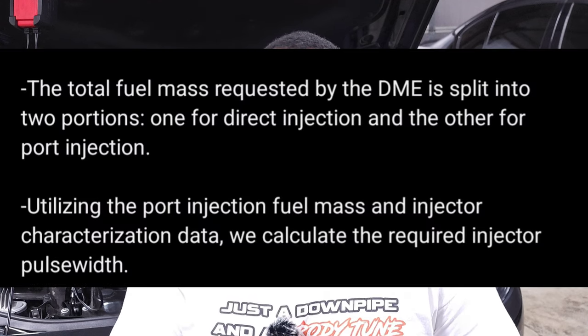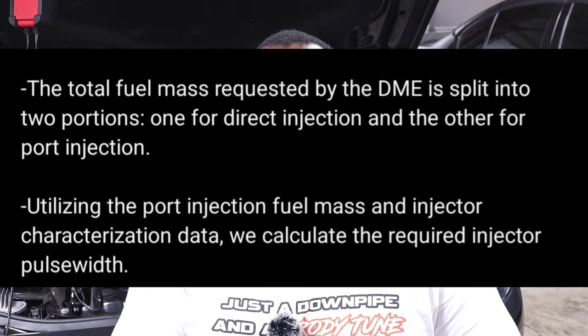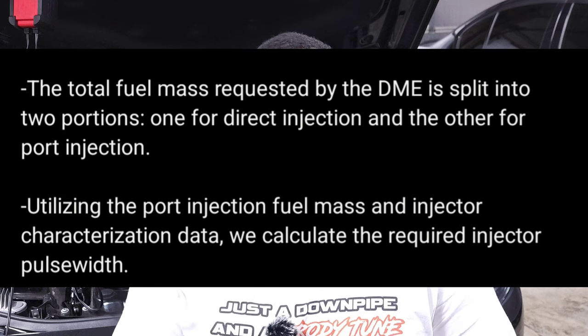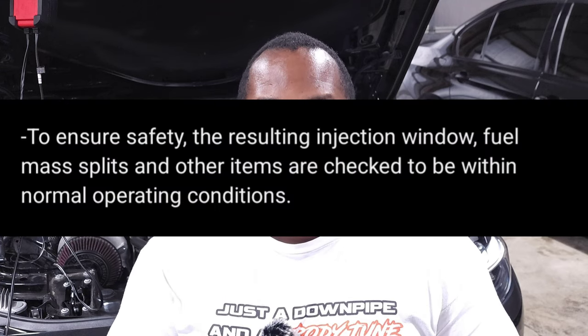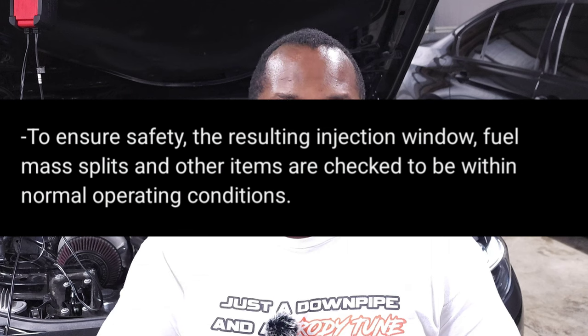Make sure your tuner knows what your port injector setup is — what size injectors you're using — and that will be the baseline in the tune. The DME then calculates the amount of fuel the tune is requesting and splits that quantity between the direct injectors and the port injectors based on the calibration, so it knows exactly how much DI and how much PI to spray. The DME also verifies that you're within operating tolerance, making sure you're not requesting more fuel than the fuel system can actually provide.